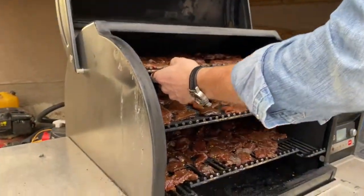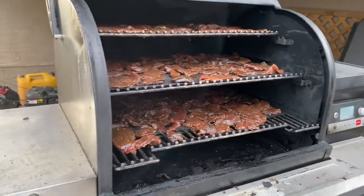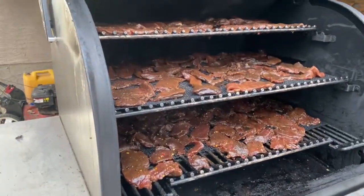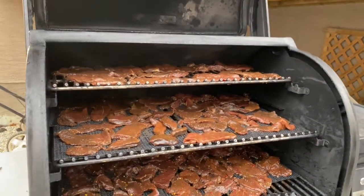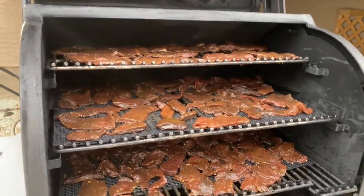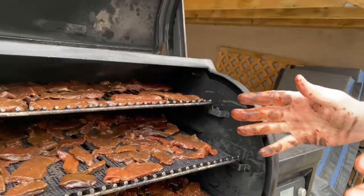We've got all our deer meat set at 165°F. I'm going to leave it at 165 for two hours, then turn it up to 180, maybe 185. About one hour after that I'm going to try it out, because last time I did four hours it was just a little bit drier than I like. So I might try a three- to three-and-a-half-hour smoke. I'll test it after three hours and see how it is.